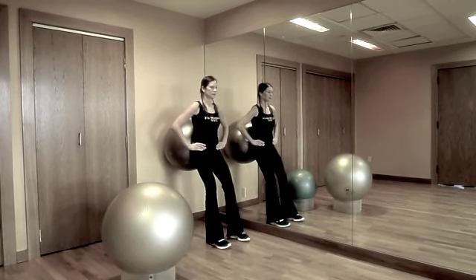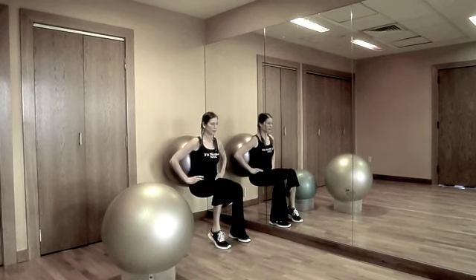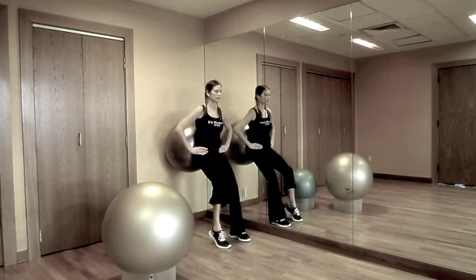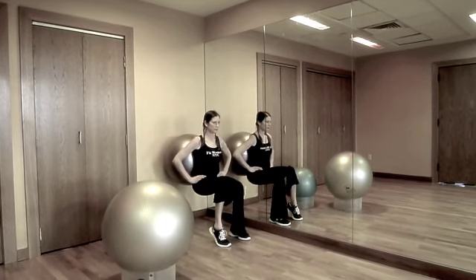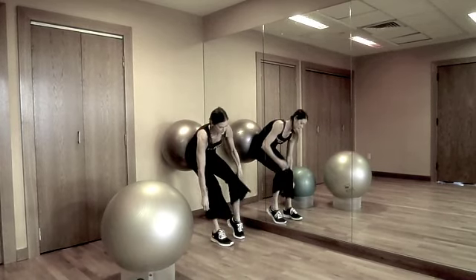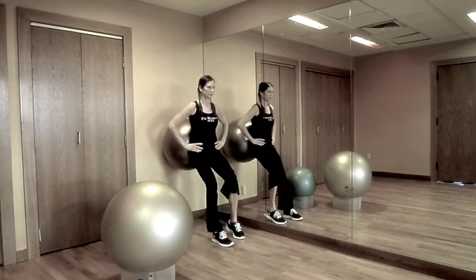To make this exercise more challenging, simply lift up one heel and shift your body weight onto the opposite leg while continuing this movement pattern. Be sure to maintain proper alignment by keeping your knee tracking forward over your second toe throughout the range of motion, and not locking out your knee as you return up to starting position.